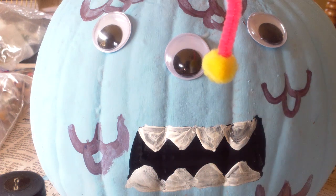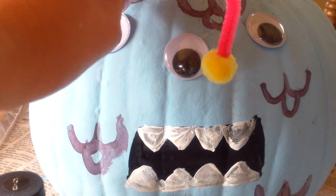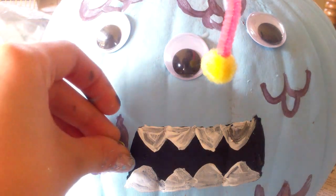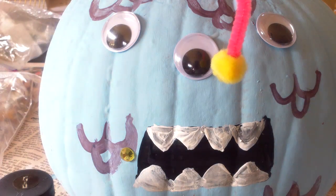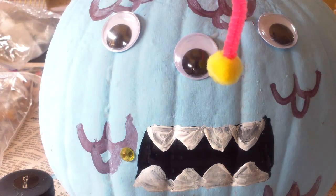Now it looks vicious and evil. Now we're going to get some gemstones and I'm going to start sticking them near the scales to just add a little pop. My glue is kind of not cooperating. Just add them any place you want.